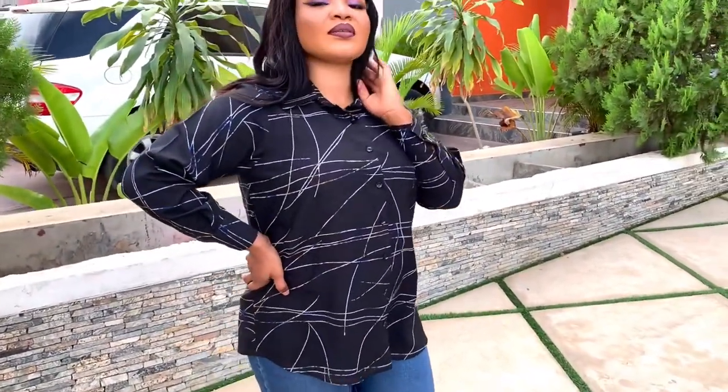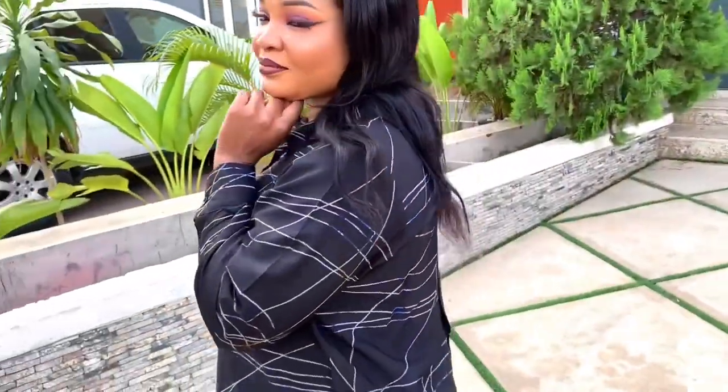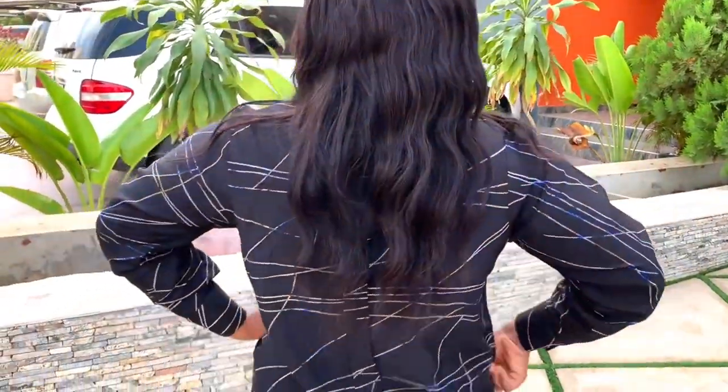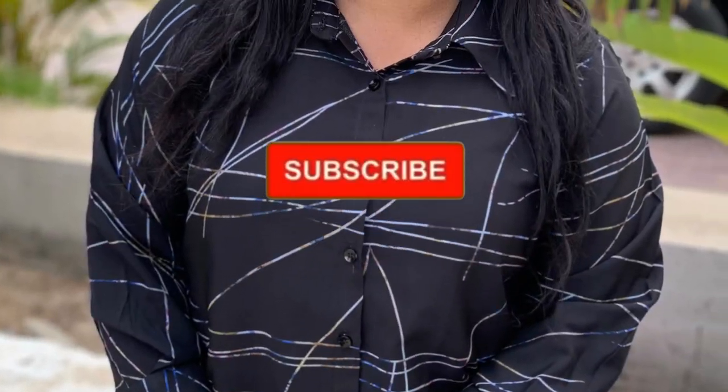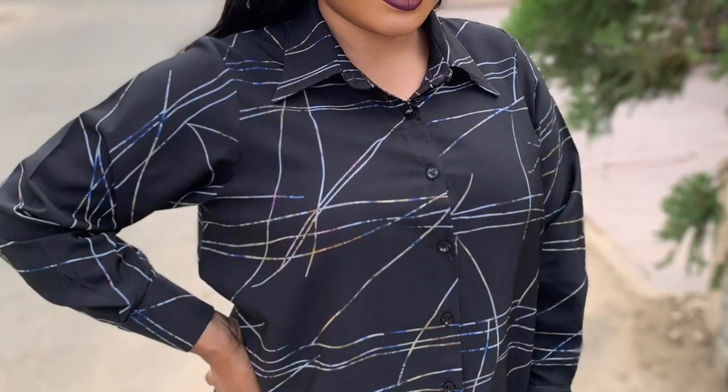Hi everyone and welcome back to my channel, my name is Patience. Today we are going to be making a shirt and we'll learn how to sew a sleeve placket and attach a cuff to a sleeve. Before we get started, kindly click the subscribe button. If you have done that, let's get into it.